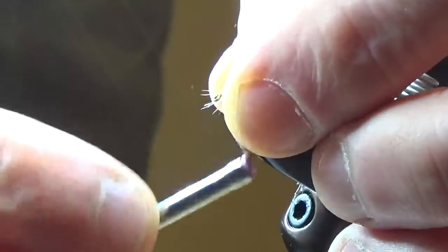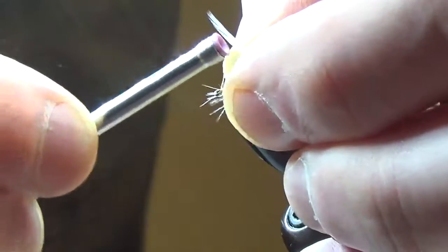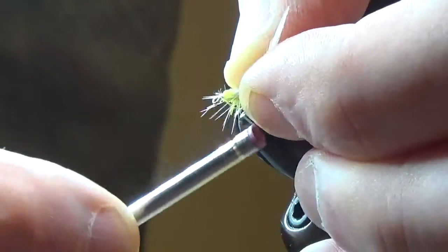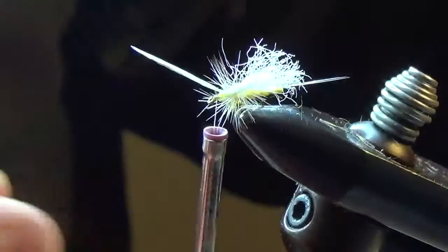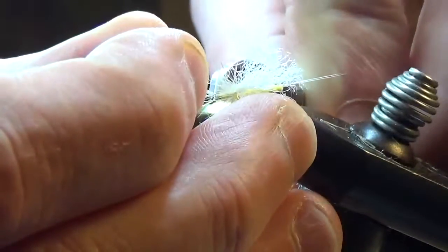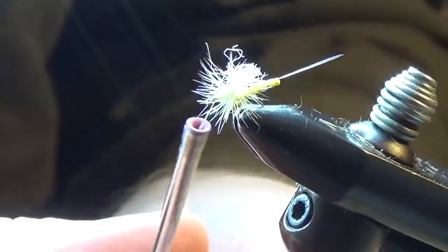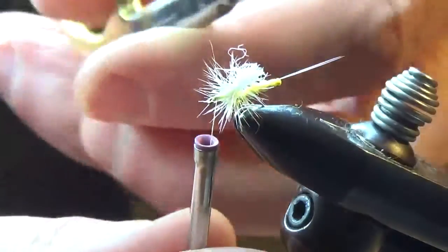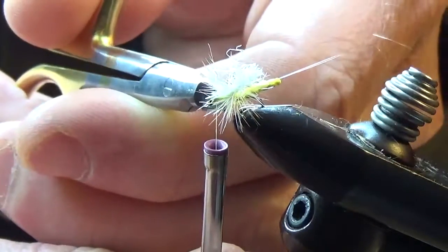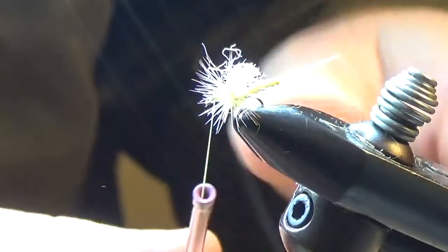Now go above and below the remnants of the feather, trying not to tie in too many hackle fibers. Then we'll pull that back and wind up to the eye of the hook, again trying not to tie in too many hackle fibers. We'll trim off the excess and whip finish.